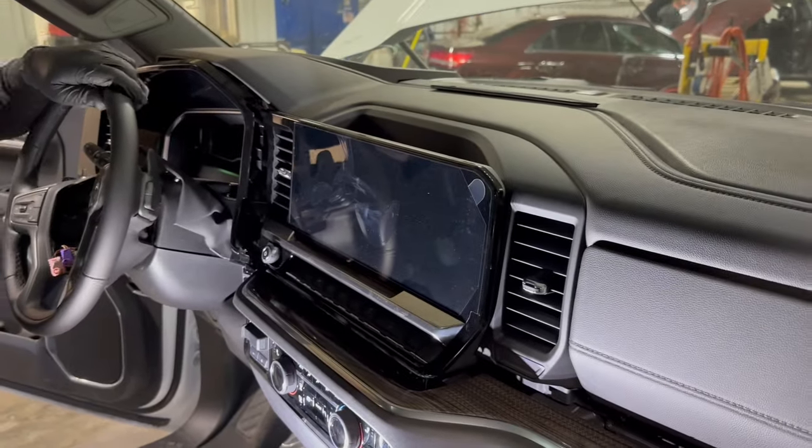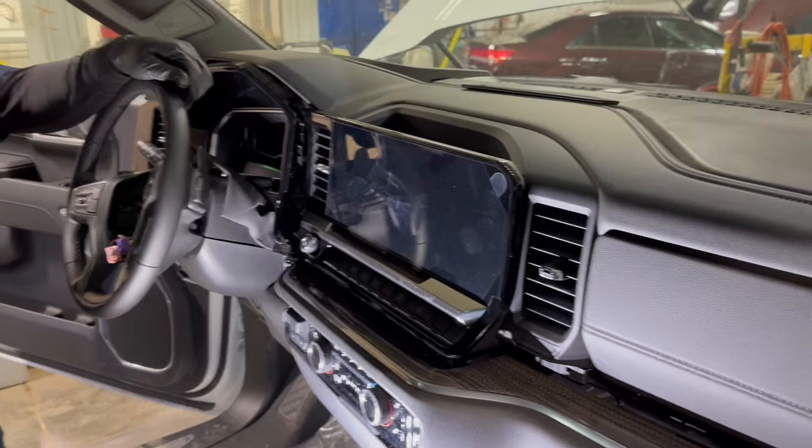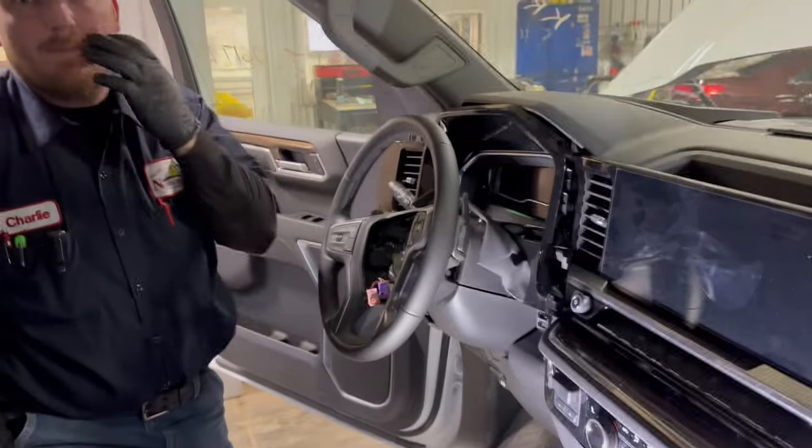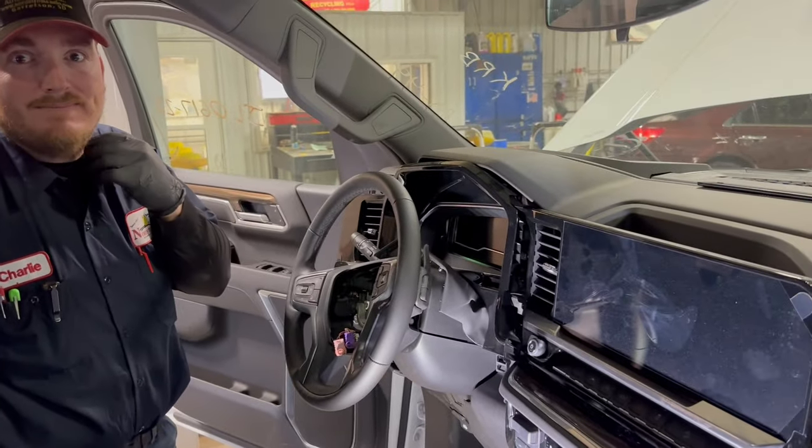It's got the big screen — how would that come apart? This won't be the best video in the world as far as quality, but it's going to get you some important tips. So Charlie, just show us what you had to take apart here as quickly as you can to access this stuff.